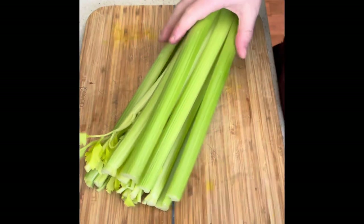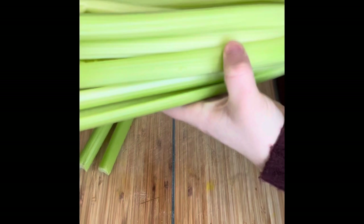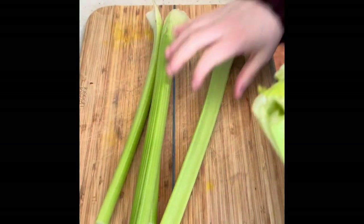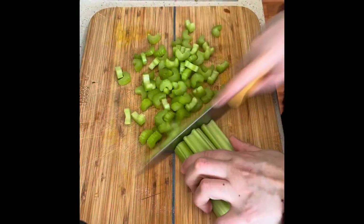The first stage of the soup is going to be to soften off some of the celery. I'm going to pull off four stalks, give it a wash, trim the ends off and then just chop it up finely.